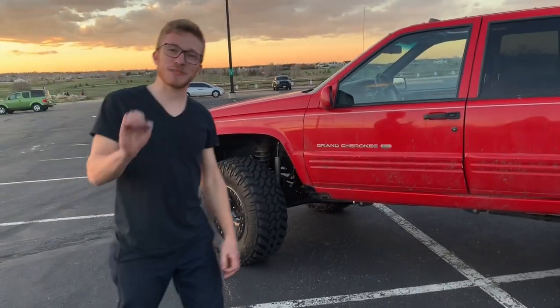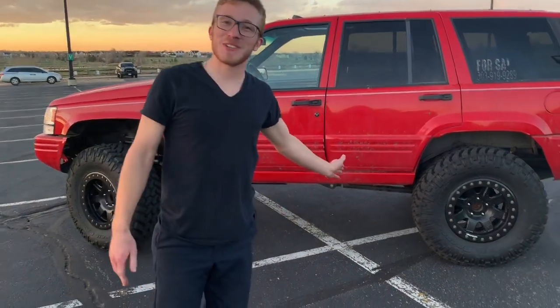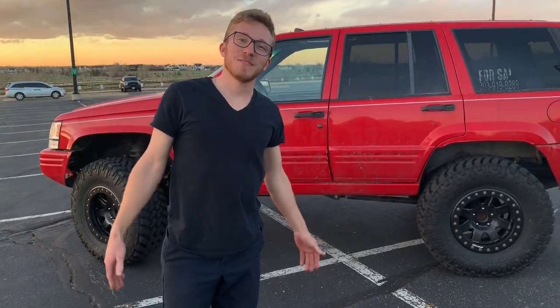It doesn't look nearly as bad as it actually is in reality. But many things we have in this vehicle — it will do many trails, and I'll show you all of that, maybe.